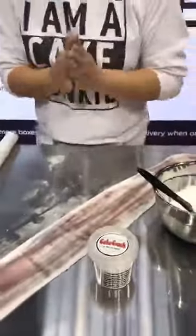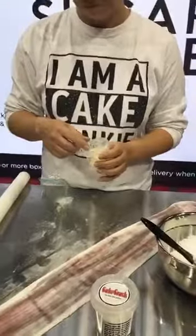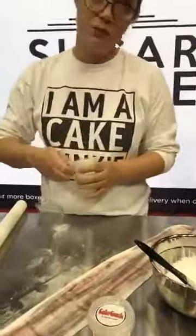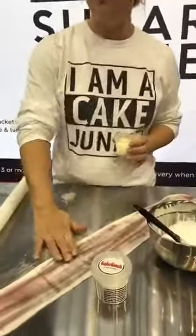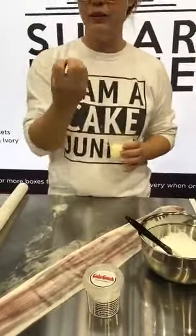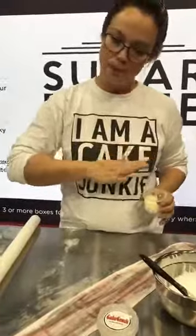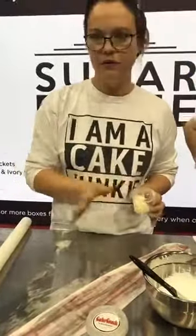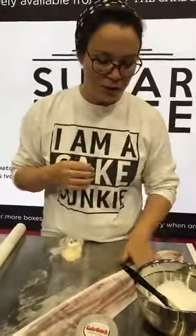This is a really important part: you need a little bit of Crisco - Trex, vegetable fat. You just need it to seal off the fondant, because the fondant will kind of suck in the crack and it won't get the effect that you need. If you don't do any kind of Crisco or fat on top, it won't crackle, because it needs to be loose from the fondant. If it just goes on there directly, then it will kind of sink in and you won't get the crackle effect.